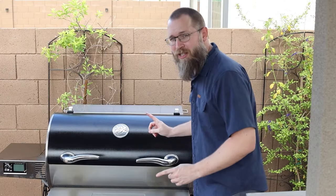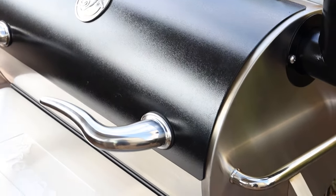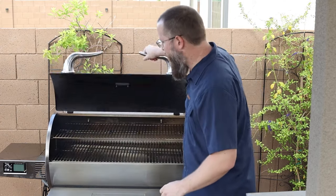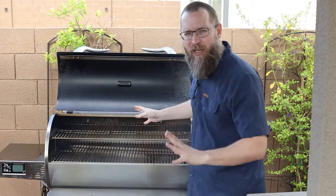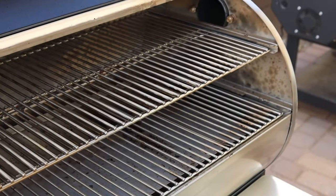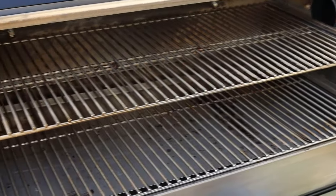The first thing you're gonna notice is the bullhorns — that's the design feature that really sets it apart. Really smooth and fun to grab, and the lid is easy to open up. This is an absolutely huge interior in here with two shelves, a massive upgrade from their smaller models.